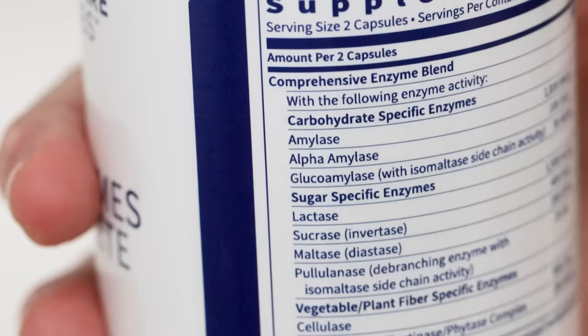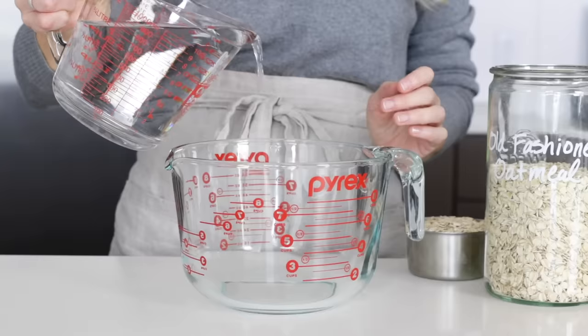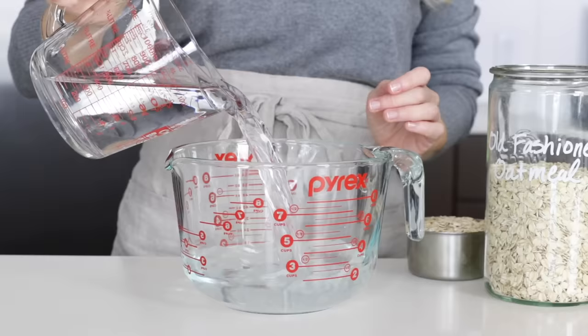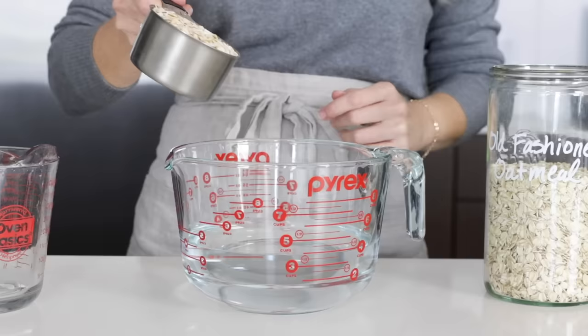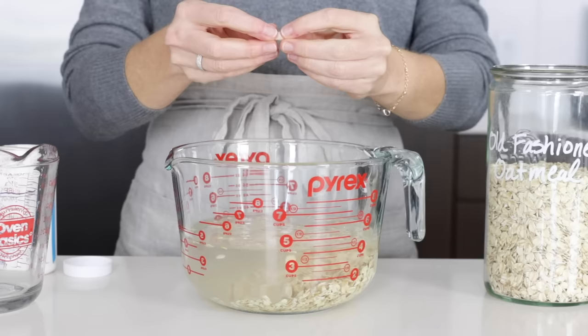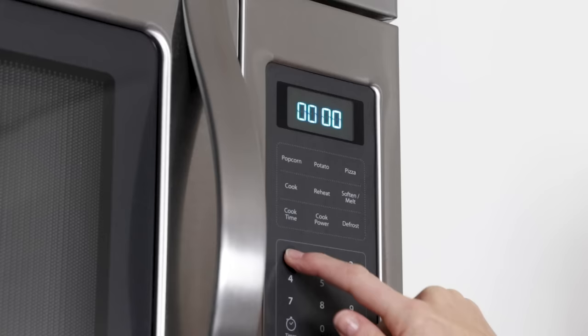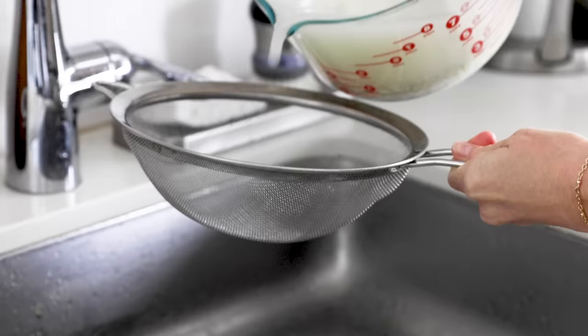Digestive enzymes are typically broad spectrum, but the enzyme I was most interested in was amylase, as amylase breaks down starches into sugars. So while I didn't want to soak the oats in my previous batch as they can become slimy, I do want to soak them now — but that's because I'm going to soak them with the enzymes. I added one cup of rolled oats to a bowl and enough water to cover them by about an inch or two. Then I added two capsules of enzymes — the serving size on my container — opened them up and poured them into the bowl. I gave everything a stir and let it sit for 15 minutes so the enzymes had time to break down the starches. After 15 minutes, I gave them one more stir, then strained the oats through a sieve over the sink and gave them a good rinse to remove any residual starch.